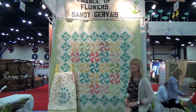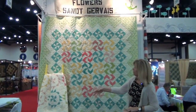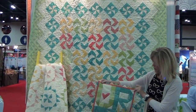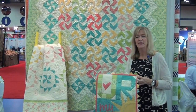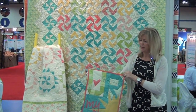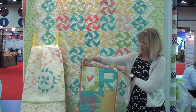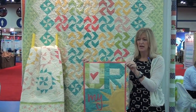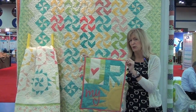Sandy Gervais's collection is called Chance of Flowers, and it falls right into the water theme we have going on. Here are three of her new patterns featuring the collection. The Moda designers also did a schoolhouse session with ABC blocks — Sandy was assigned U, so she created a quilt that says 'You Are My Sunshine.' This pattern will be available during a blog hop in February.